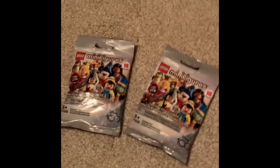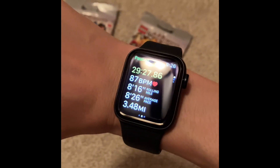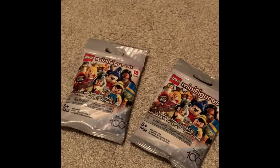I did end up getting two Disney 100 minifigure packs. I also ran 3.48 miles, which was good. And yeah, I got Oswald and Cruella, which are good ones.